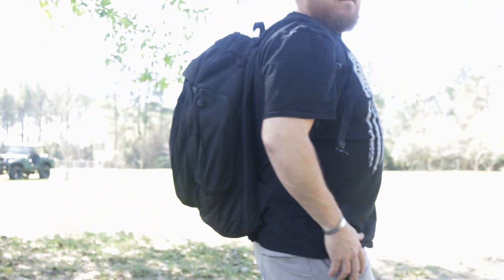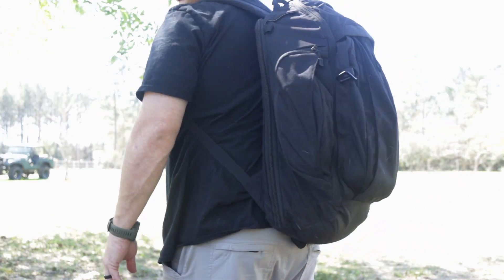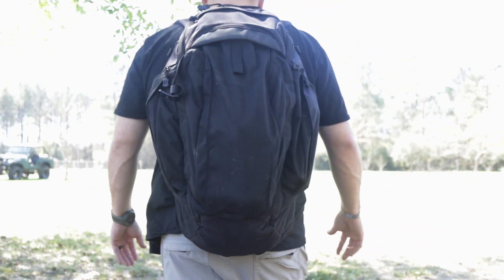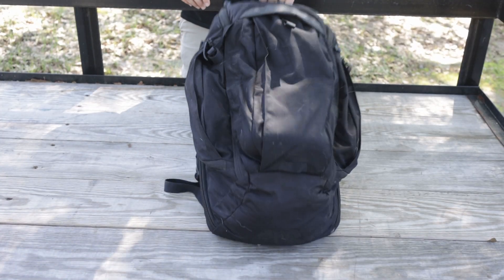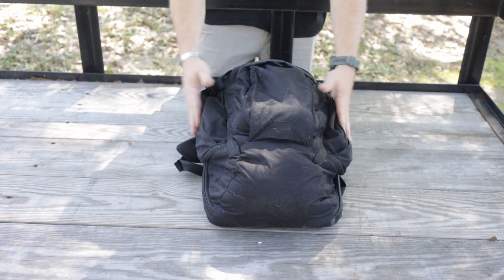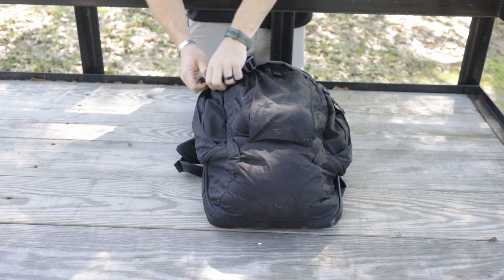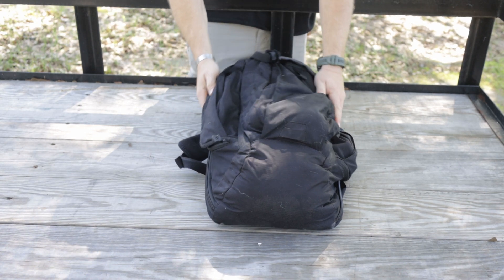I'm gonna go ahead and step back from the camera so you can see exactly what this bag looks like right now, full on my back. All right, so here's the bag. I will start with the outside pockets then move to the inside — the outside center pocket.